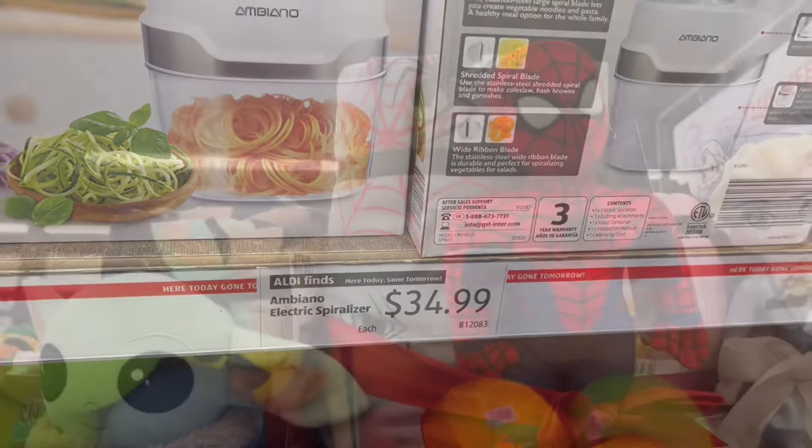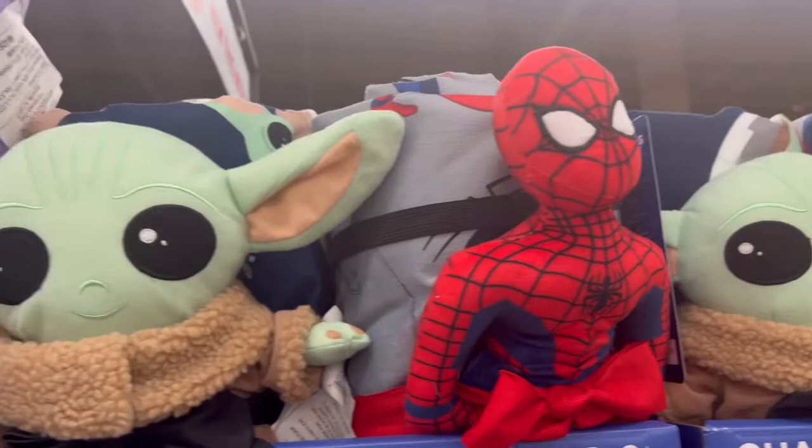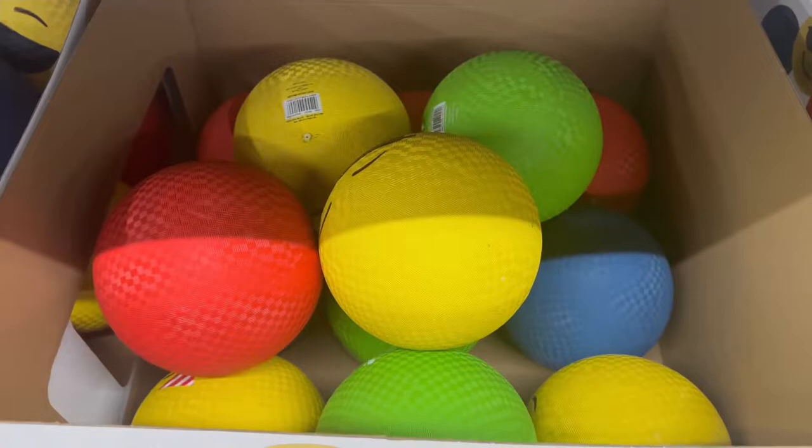Next I saw these slumber bags — kind of like sleeping bags — in different Disney and Marvel characters for your children. They are only $17.49, regularly $24.99. And these playground balls — you know when these came out at school recess it was a good day — and they are only $4.79.